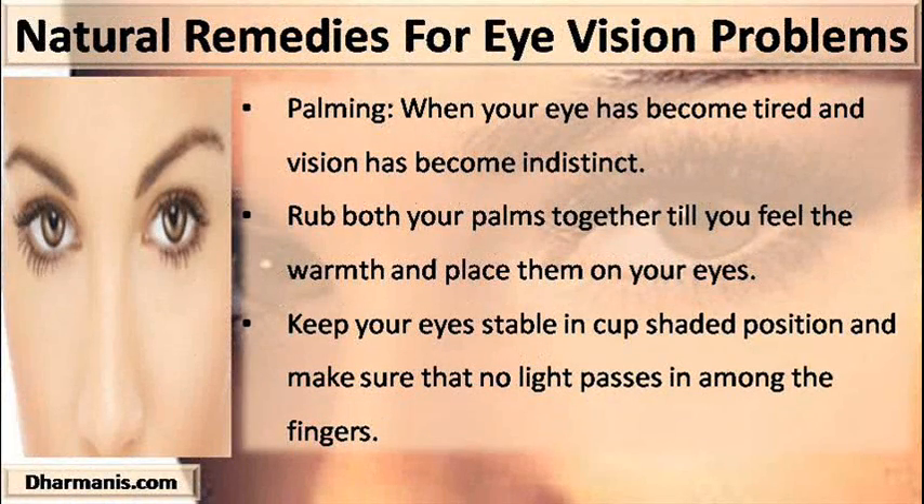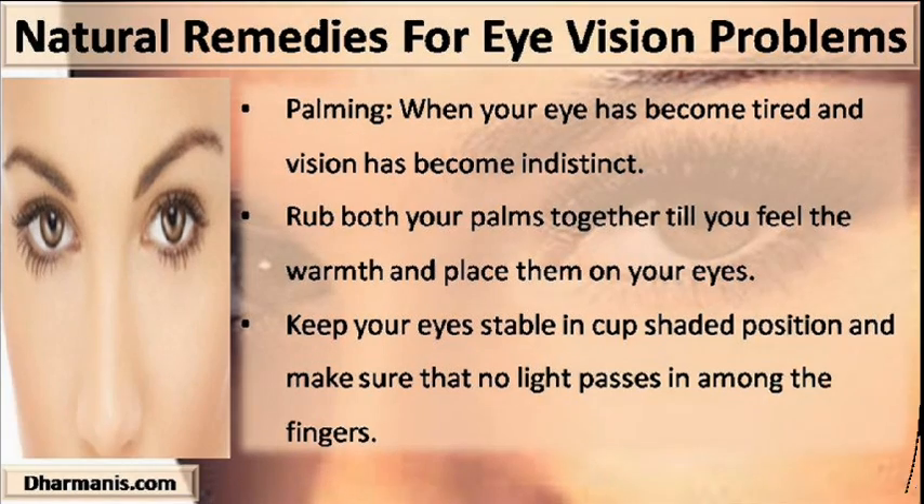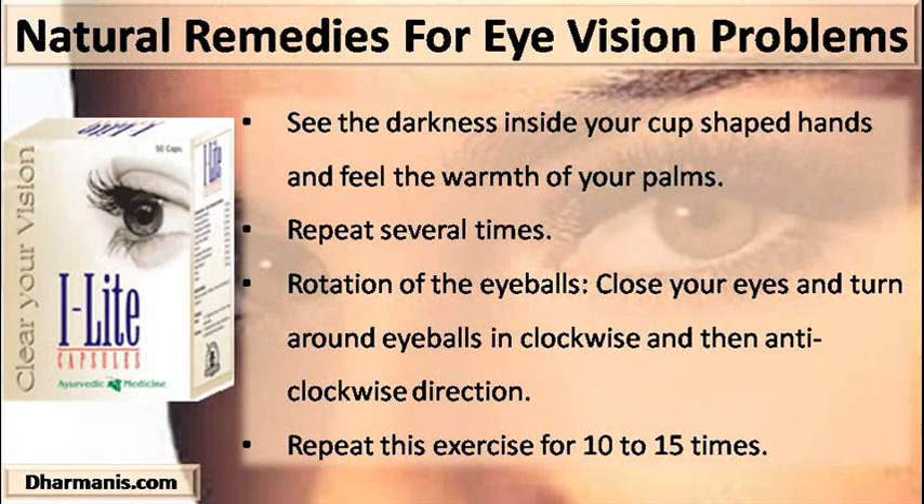Palming: when your eyes have become tired and vision has become indistinct, rub both your palms together until you feel warmth and place them on your eyes. Keep your eyes stable in a cup-shaped position and make sure no light passes between the fingers. See the darkness inside your cup-shaped hands and feel the warmth of your palms. Repeat several times.